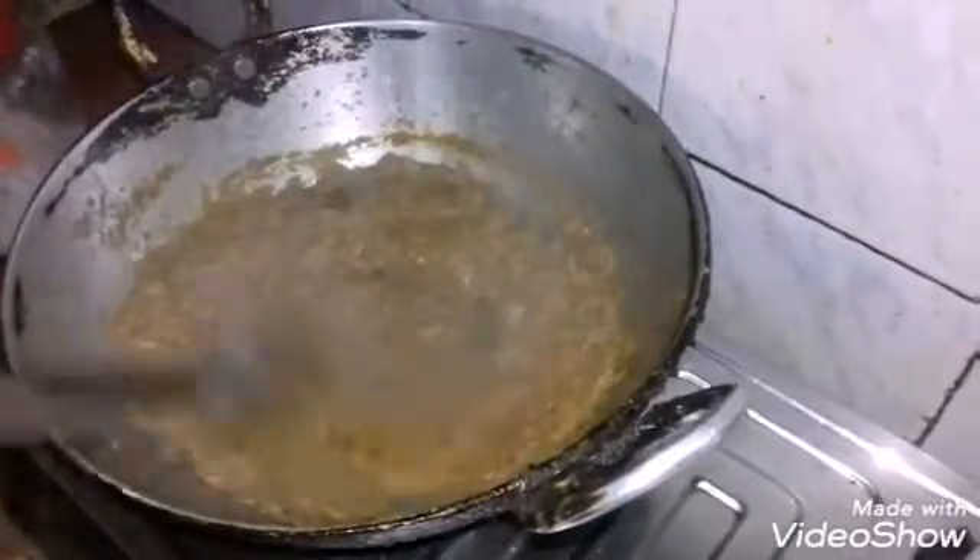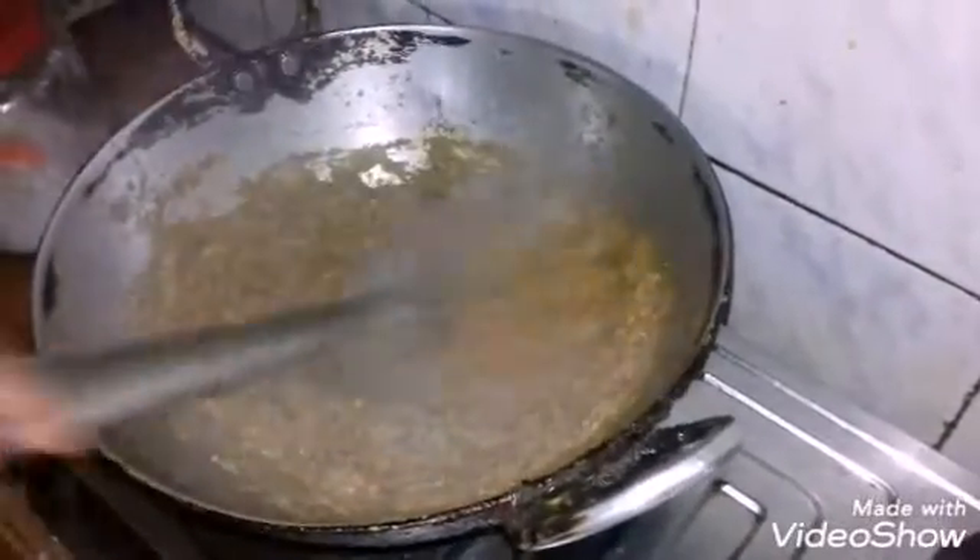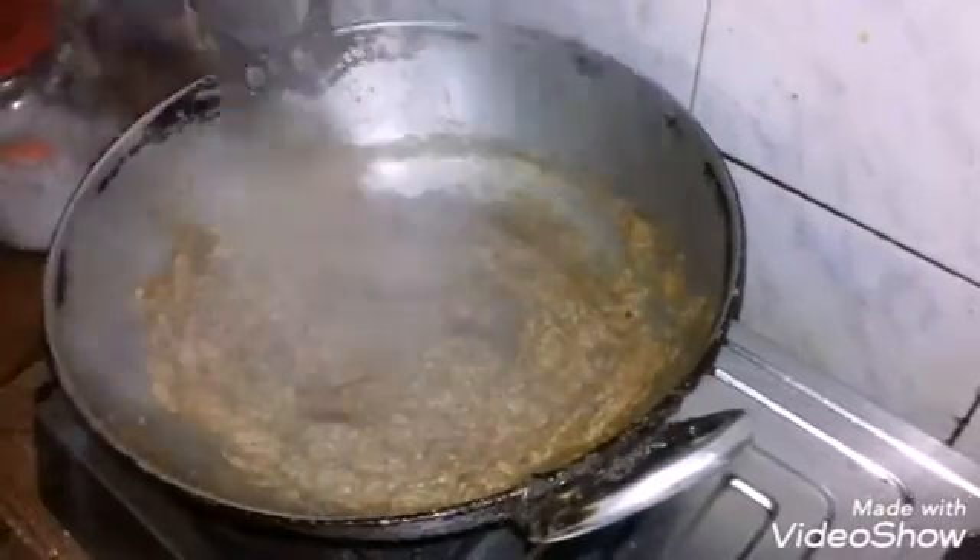I'm going to add some of the dumplings — I just like the dumplings, it's very nice to be cooked. Tomato, tomato, tomato. I'm going to put it in a little bit.